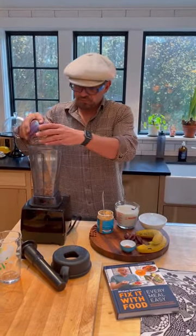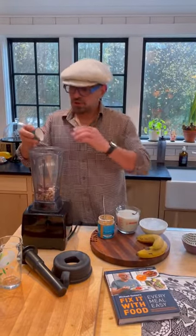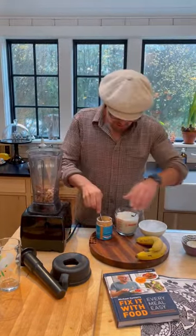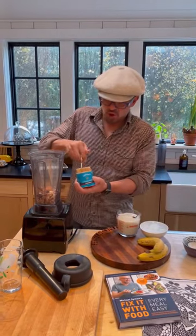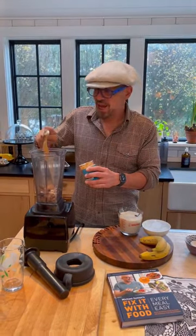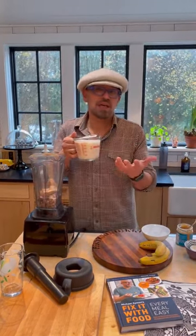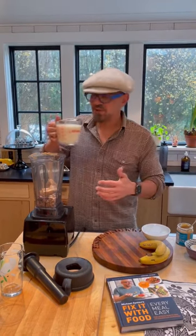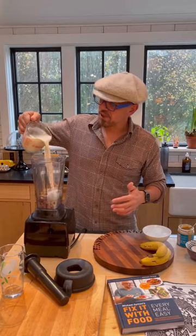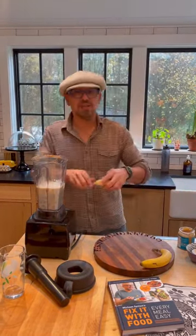We have walnuts, dates, cinnamon — which is a great anti-inflammatory — four scoops of almond butter, which is not in the legume category. I am using oat milk; you could use any non-dairy milk — oat milk, almond milk, whatever you want. Just no dairy, obviously. About a cup of ice cubes and two nice ripe bananas.